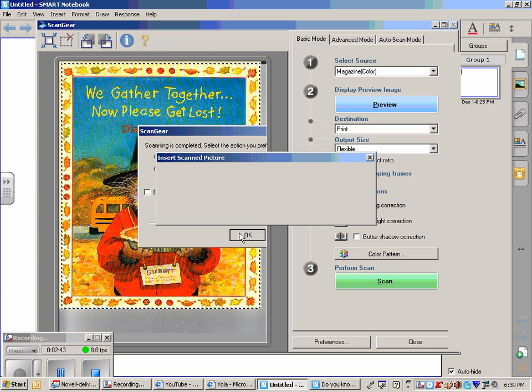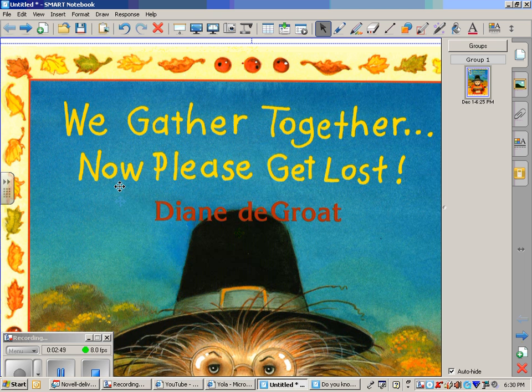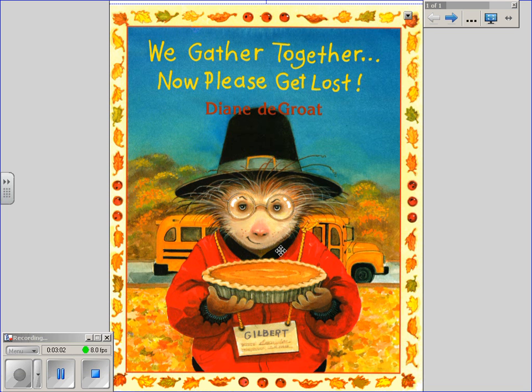It's inserting the scanned picture, and here it is. This is the editing size, so I could write on it if I'd like to. When I'm ready to show it to my students, I click Full Screen, and it adapts the size on the edges so that you can see everything you are interested in seeing on the Smart Board.